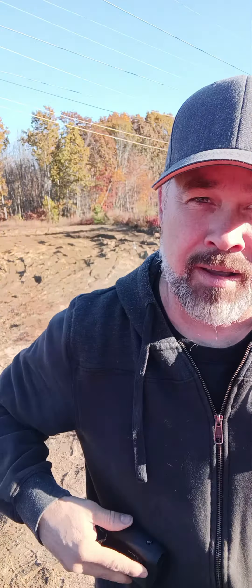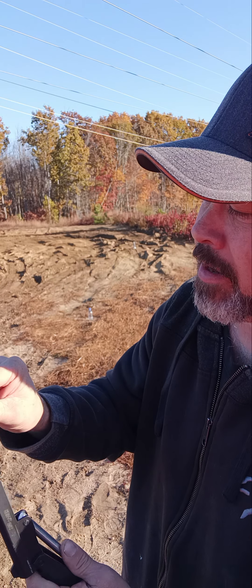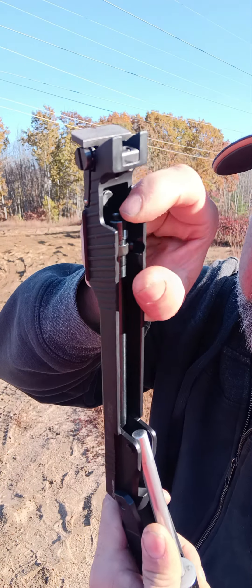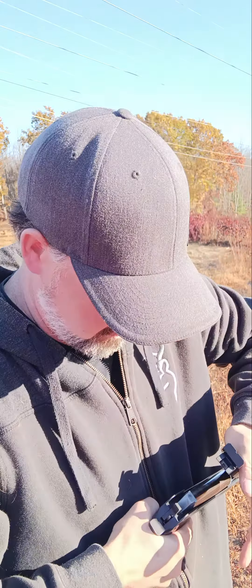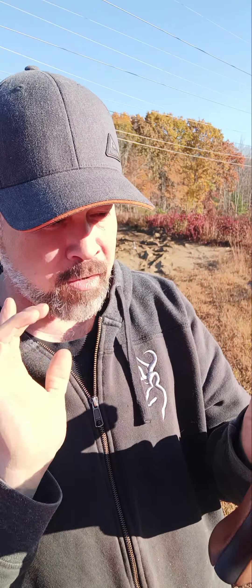I know the distance because I've got my Vortex rangefinder here — not trying to sell a product, that's just what I have. Not trying to sell SIG either, it's just what I have. Insert the pellet here. So you just get your hand out of the way when you're ready to roll — there's no safety. Very light trigger, very nice trigger.